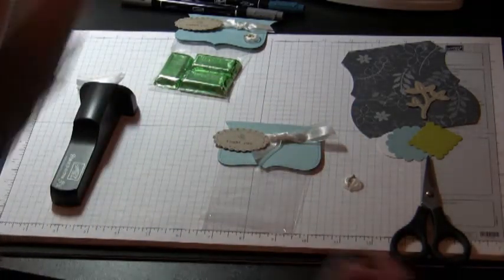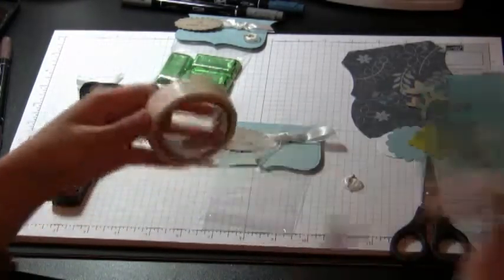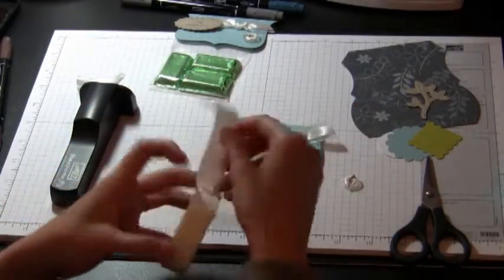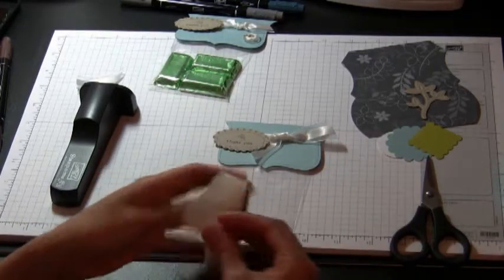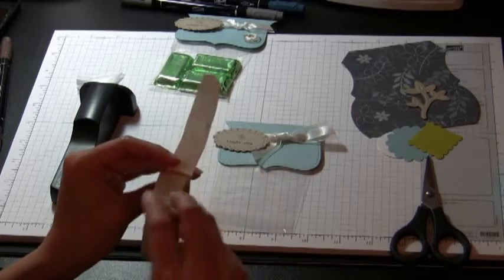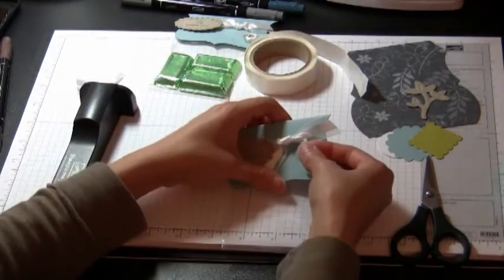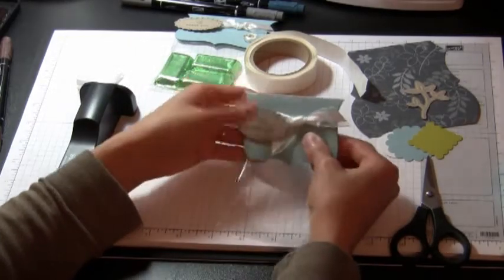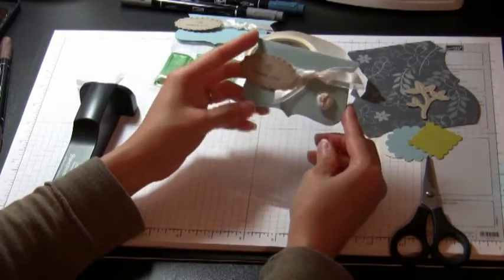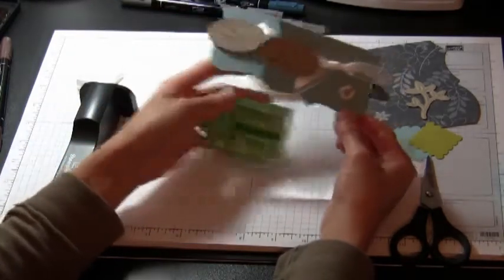All I do is take one of our mini glue dots, unroll it, and press whatever you're trying to stick down to it. I'll put two on here just so it stays on. And there's that first project — you can put whatever you want in the bottom.